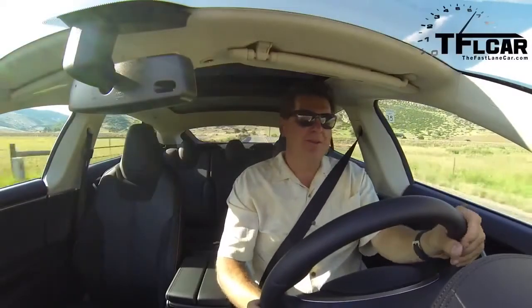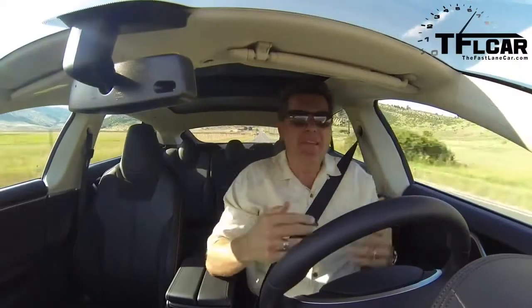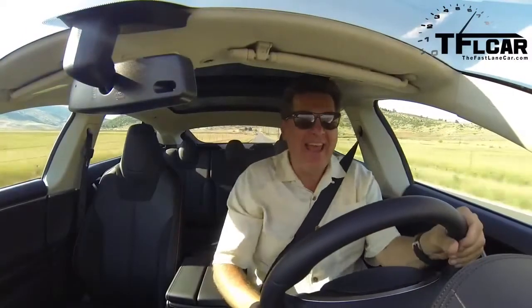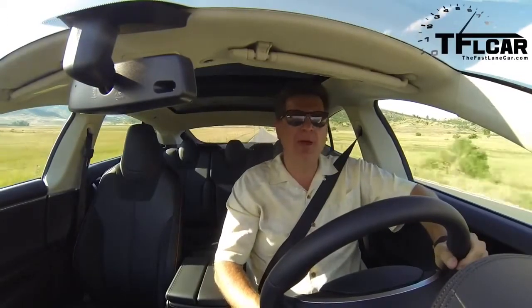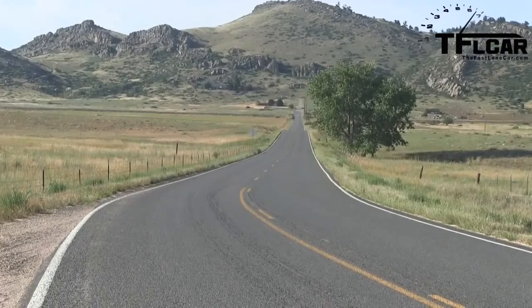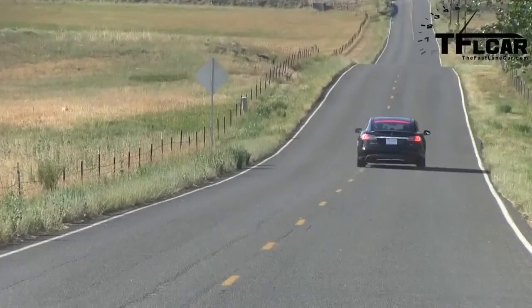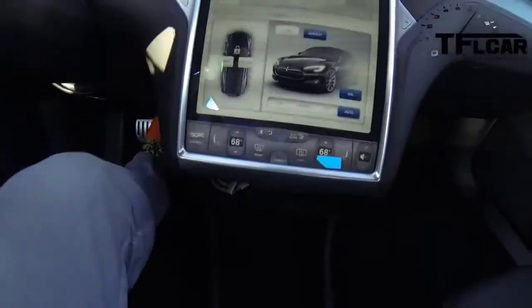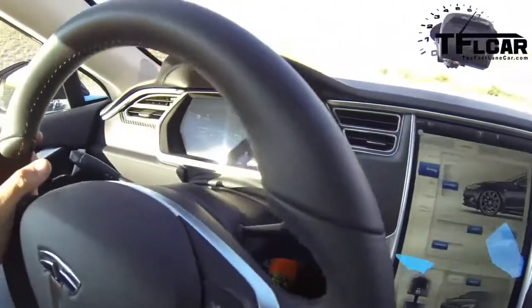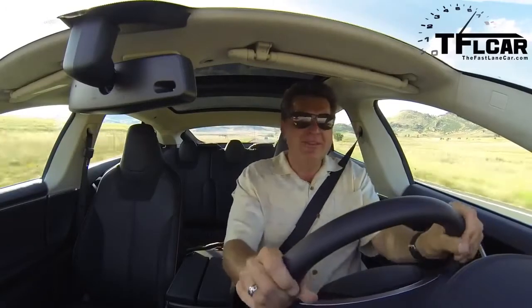The other thing you notice and learn to love is this: instant, immediate, and fantastic torque. Acceleration is all about torque — it's not about horsepower. Top speed is about horsepower; torque is what gives you that bang in your chest and a smile on your face. And this car, especially when doing that, is just a mood to drive. The steering is precise and the wheels are well dampened.